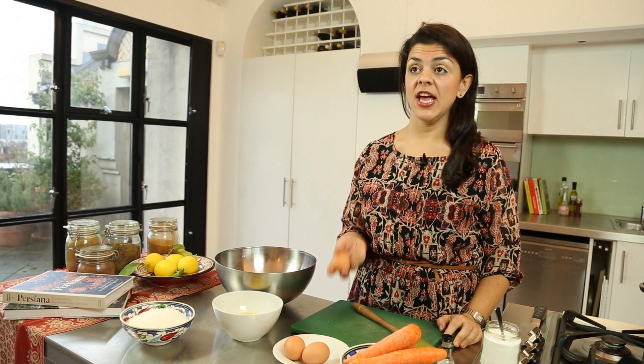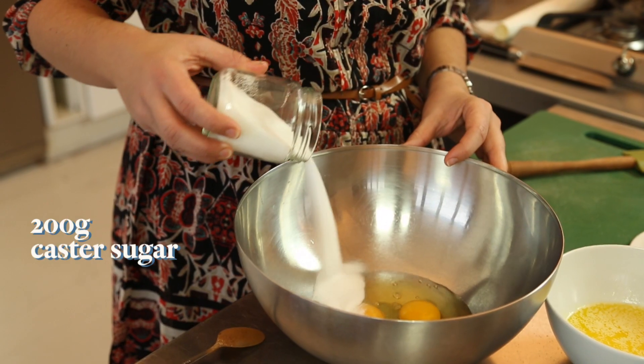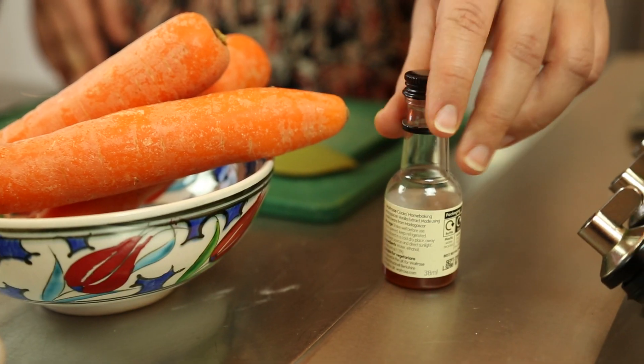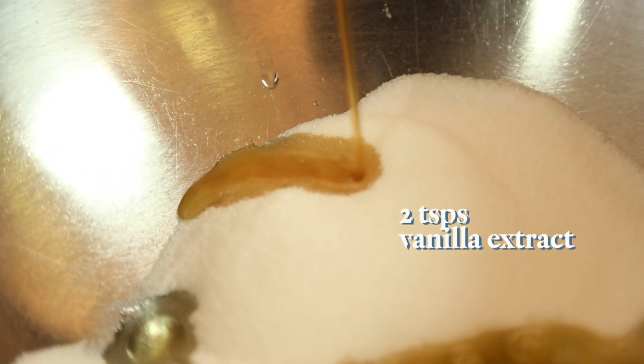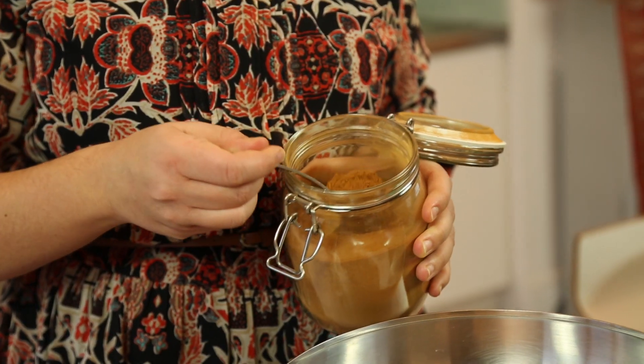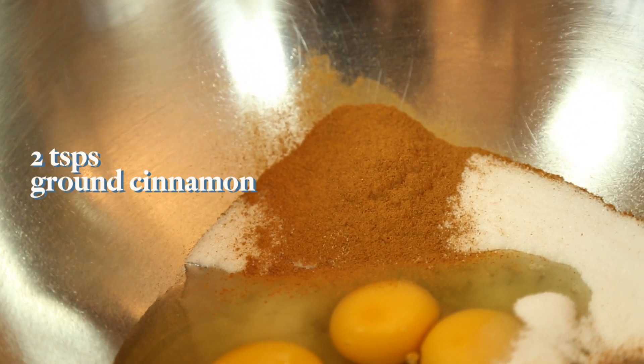We're going to use three large eggs, 200 grams of sugar, natural vanilla extract — I'm just going to add a little bit — and a couple of heaped teaspoons of ground cinnamon. No order really, just chuck everything in.